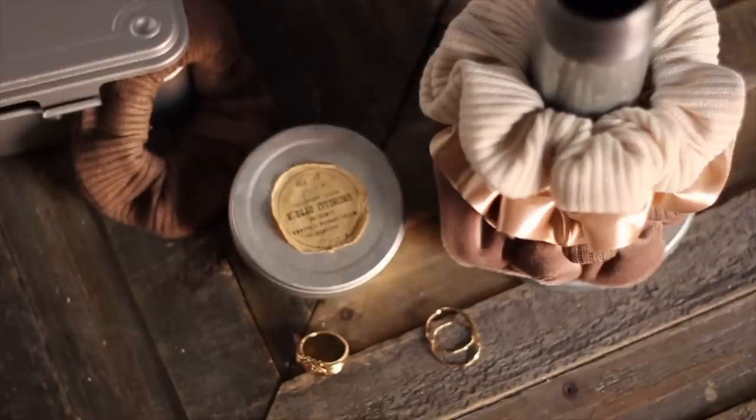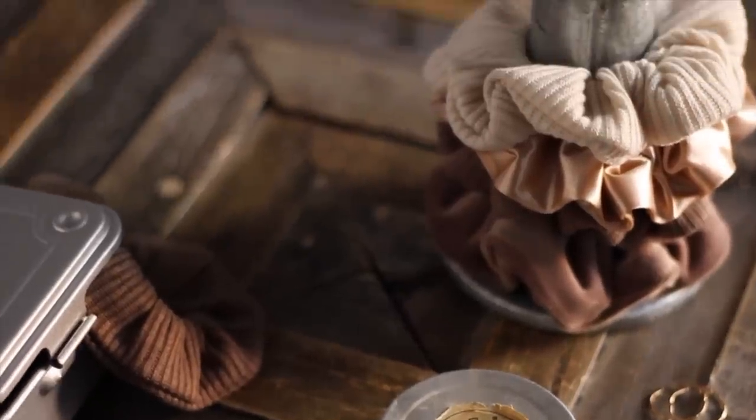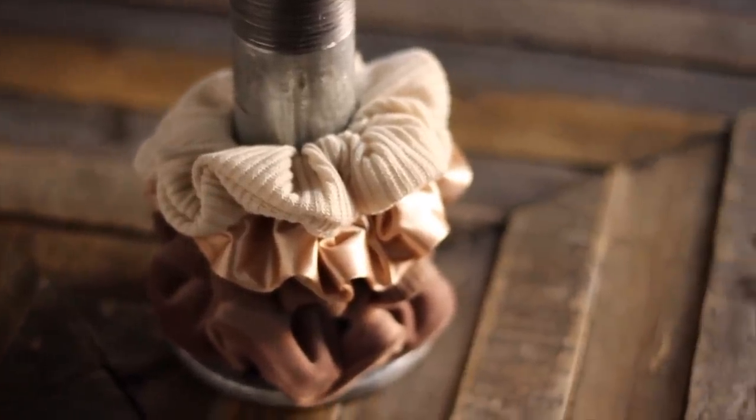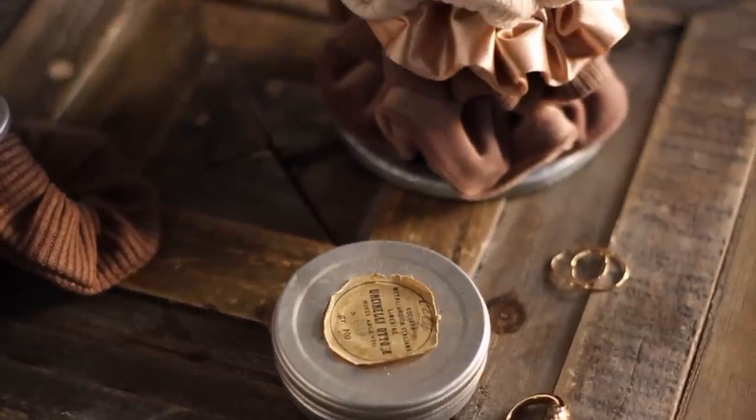Hey guys, today I wanted to show you how to do some DIY scrunchies. I know I'm late to the trend, but I feel like no one has covered this technique, so I wanted to show you a really easy way to make these at home that doesn't require a sewing machine. Let's get started.